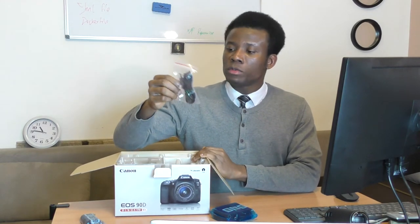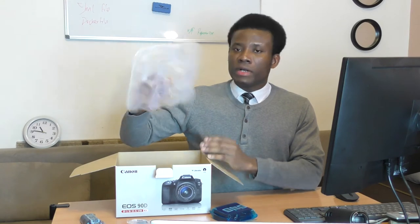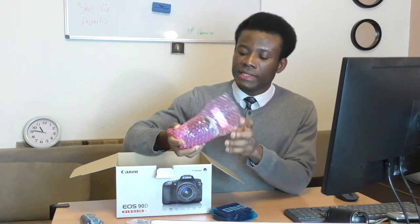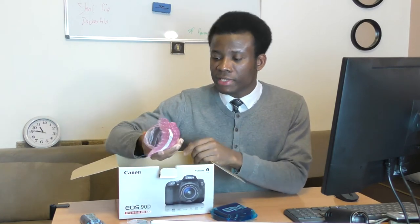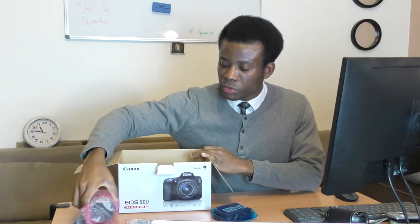We also have this cable for charging. And then we have the lens — it should be the STM lens, a very nice lens — though I think I'll buy something better than this one eventually. Let me set it aside with the camera.